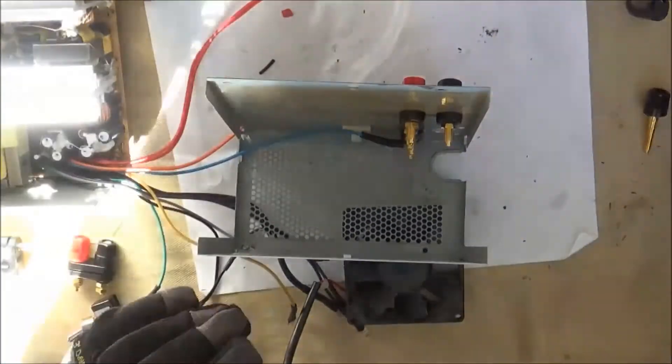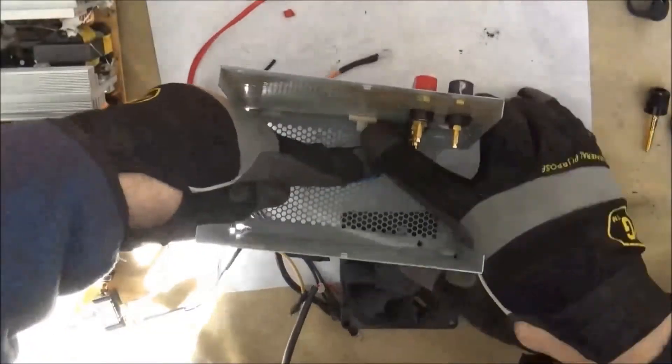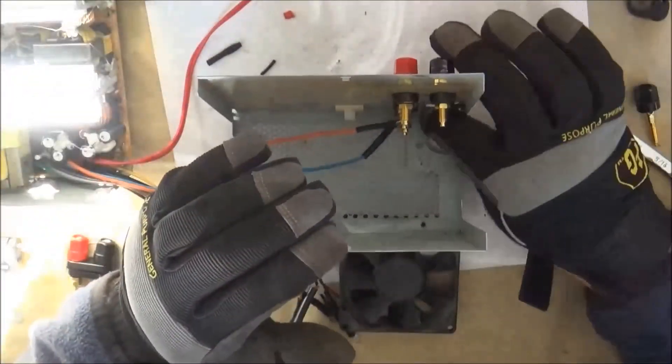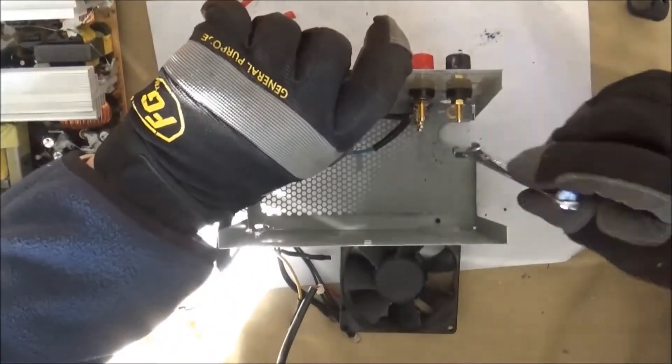After fixing that and retesting with my multimeter, I'm starting to install the wires. I'm installing the wires in the case, and the order really doesn't matter, but for me I just went from the highest DC voltage to the lowest DC voltage.